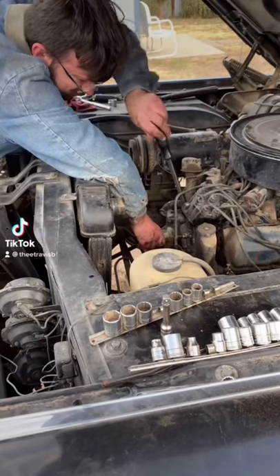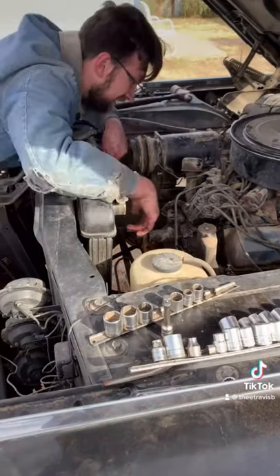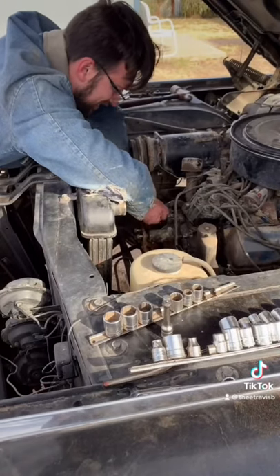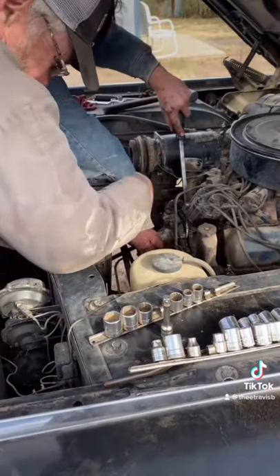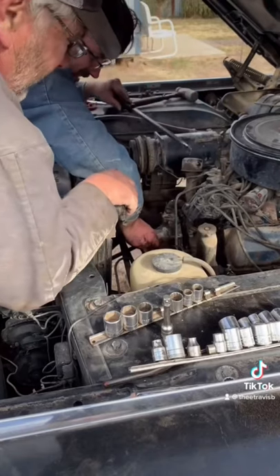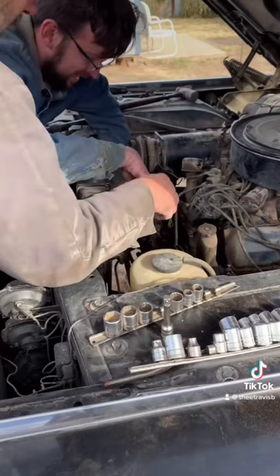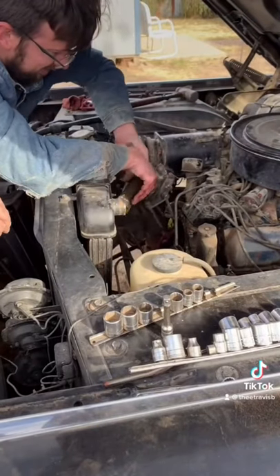In the next part of the saga of my 64 Caddy limousine, I'm taking apart all of the routine parts that need replacing after sitting for 40 years, starting with the water pump. It was totally seized when I tried to start the car, and it took me a long time — it was a total pain to get it off. But it eventually came loose, and I was able to get it out of there.